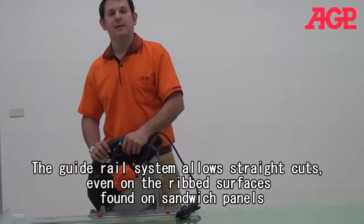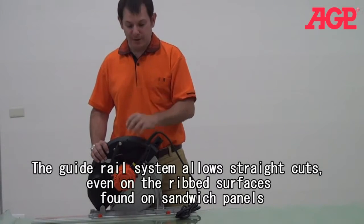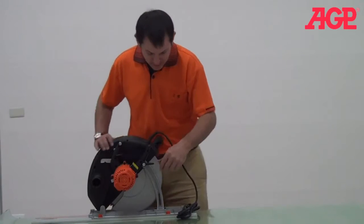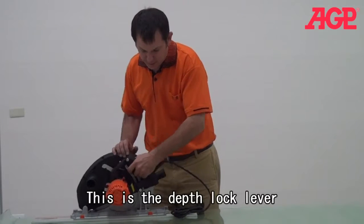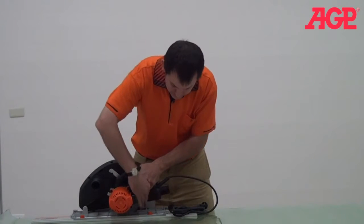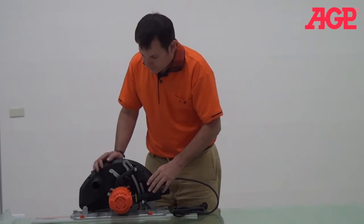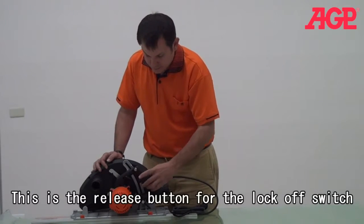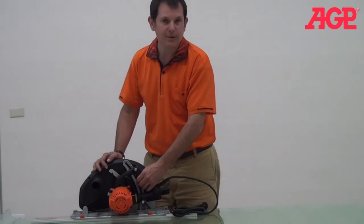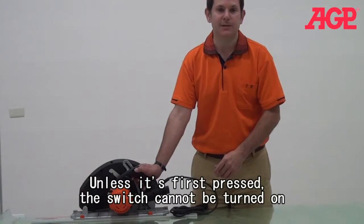This is very nice when you're cutting very thick materials like insulation, sandpaper, and so forth. Here is our depth control — we can adjust our depth down to maximum. We also have the switch, and it is a lock-off switch, so you can't turn the switch unless you first press the lock-off button and then push the switch.